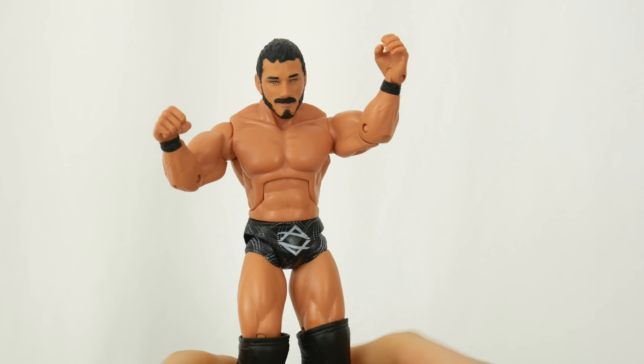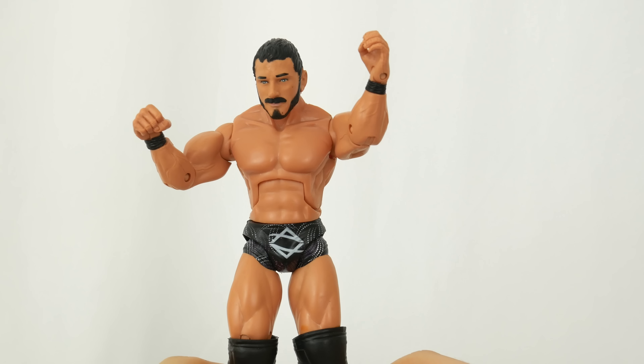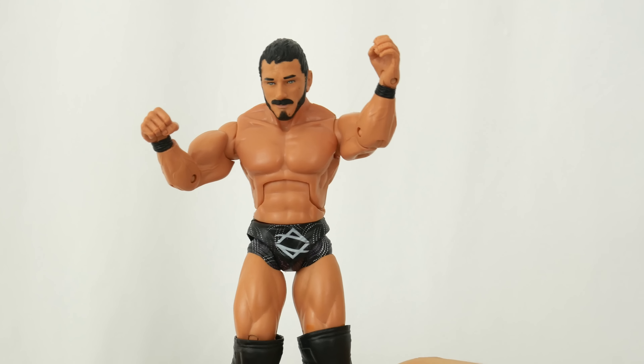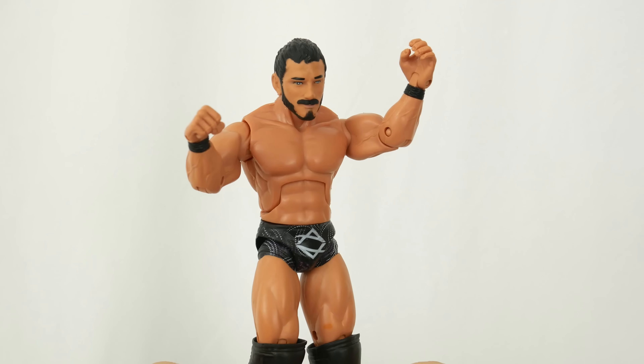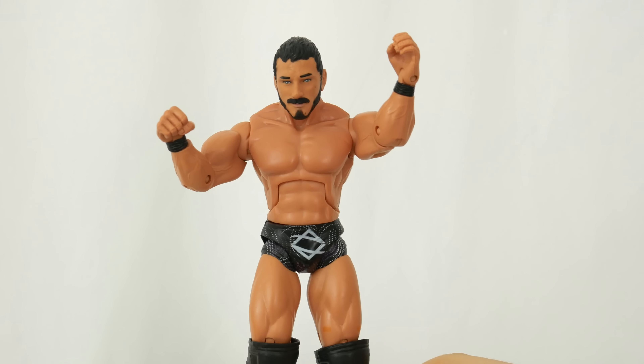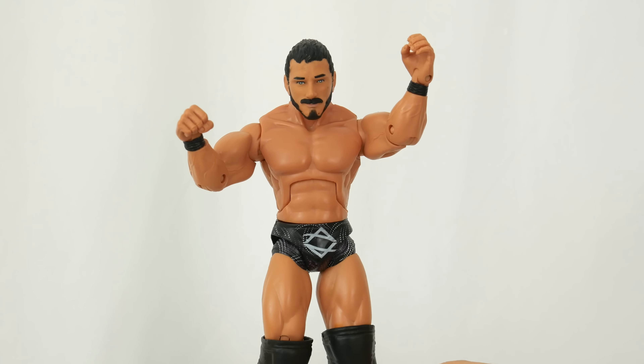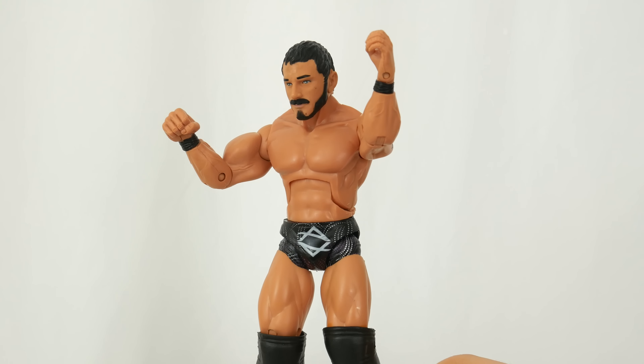So overall, I think this is a really nice figure to include in a TNA set, but if you try and make this work with your WWE NXT figures, it's not going to happen. It's a good Austin Aries figure, but just the Jakks scale doesn't work. I don't know why they continue to do this weird scale - probably because they already have all the parts from when they had the WWE license - but to stay current, everything's about accuracy.